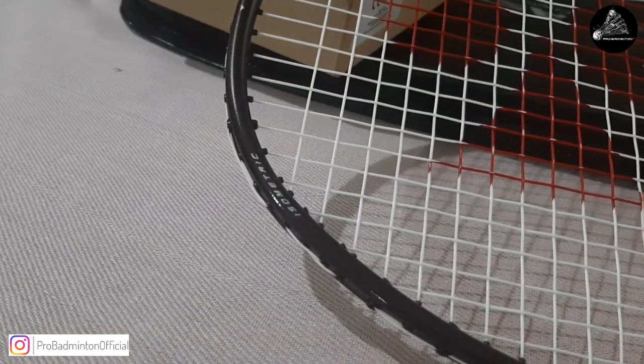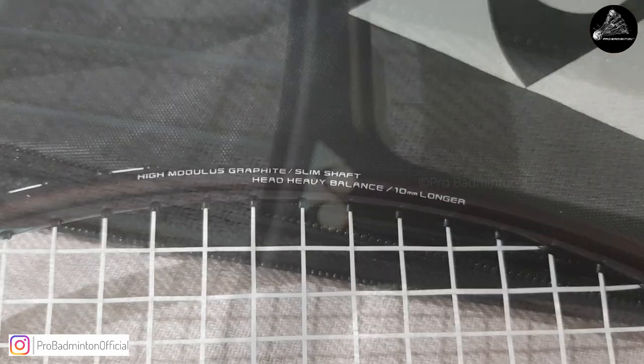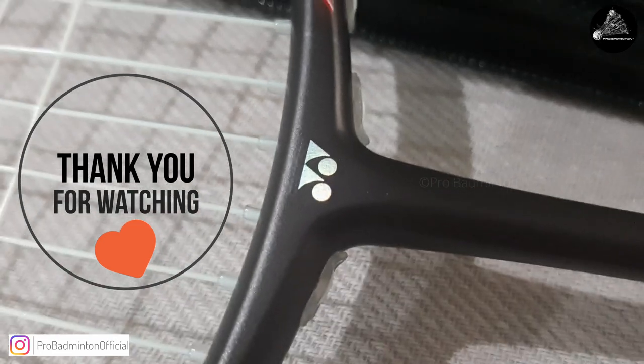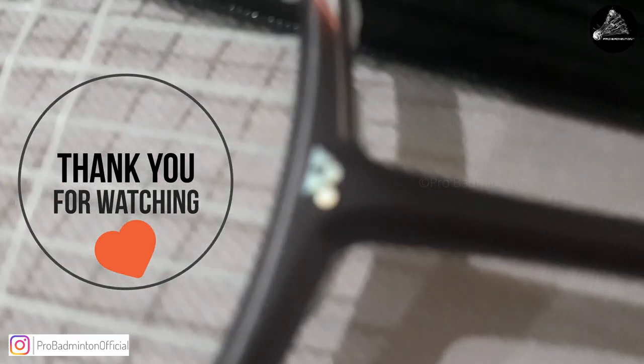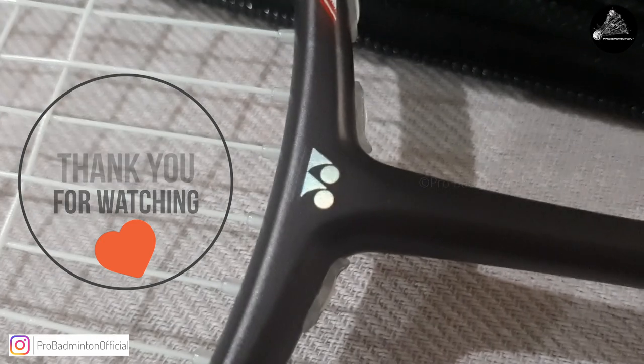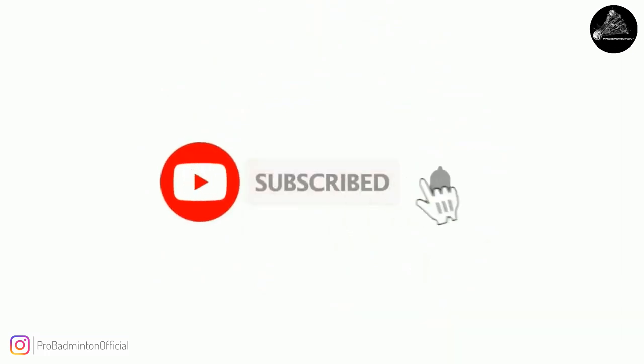That's all about the unboxing and first impressions of the Yonex Astrox 100 Game — the 2021 edition. A big thank you to all our channel supporters and viewers for your kind support. It's the interaction of all of you watching our content that keeps the channel going. Until the next time, keep practicing, keep winning, learn from mistakes. Show your love in the comments — you can expect a reply for sure!